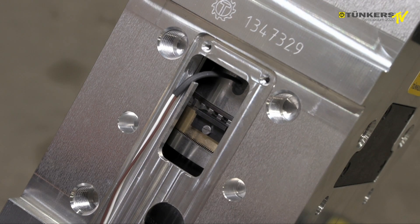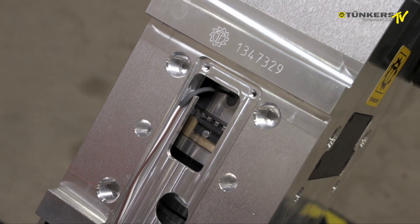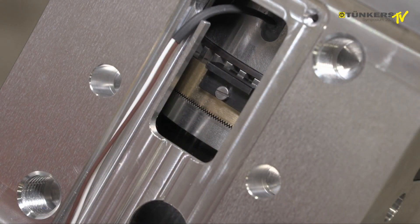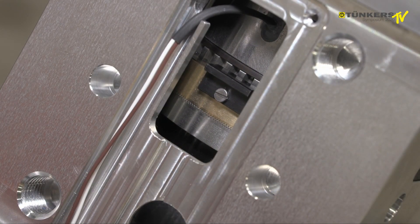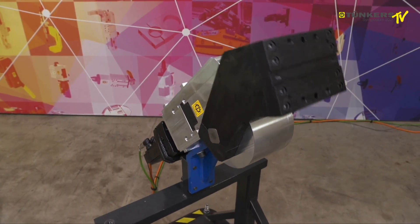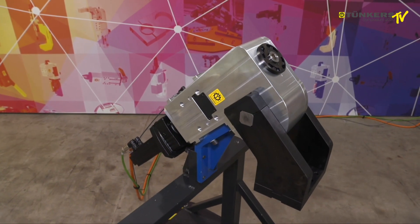We have a second safety brake, allowing us to achieve a performance level D — that is, protection from sudden start-up. And in the de-energized condition, the safety brake will latch and lock the system, so that the load cannot be lowered.